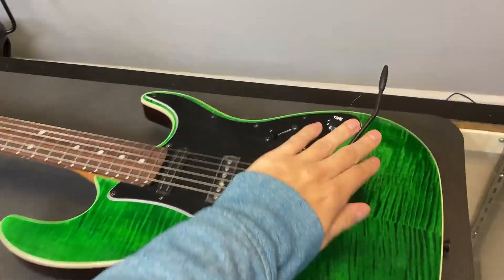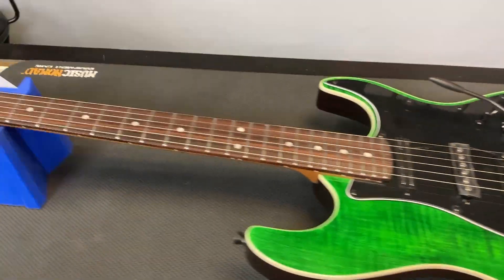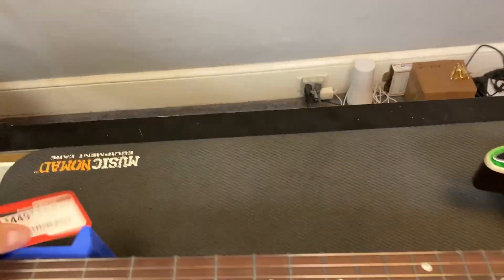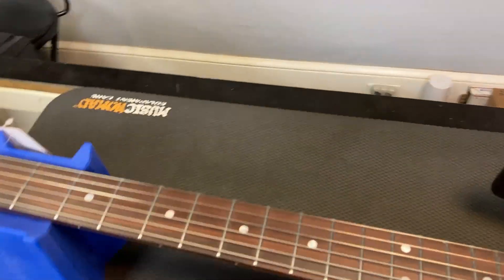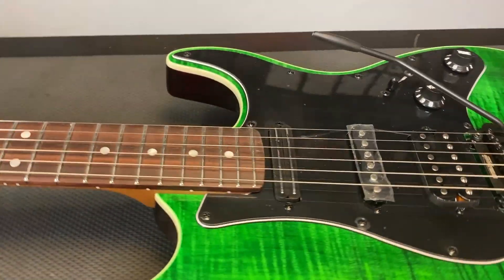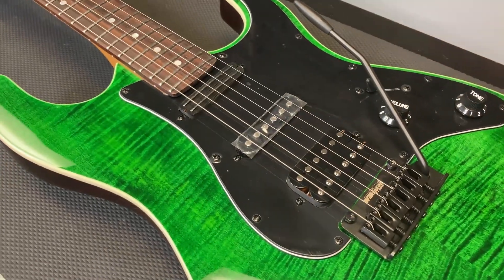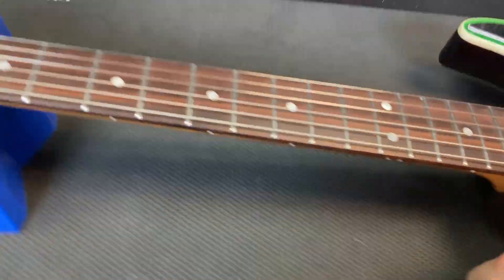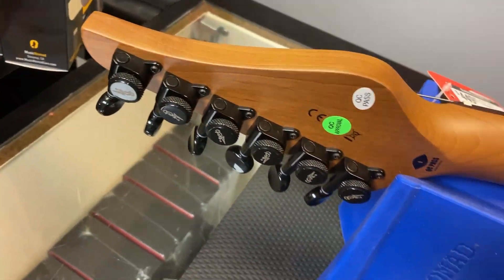Now this is a JS450, which is a little bit different. It comes in at a higher price range at around $449. It's got a completely different pickup setup and locking tuners on there.